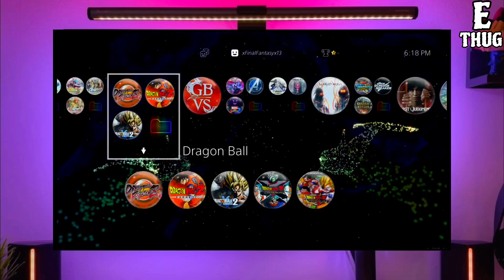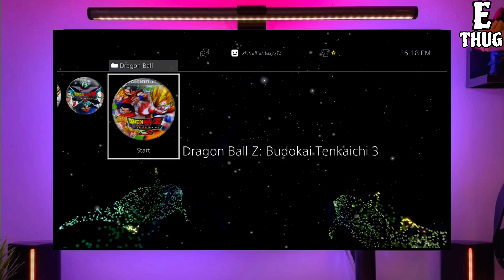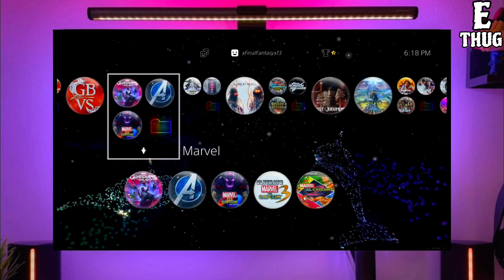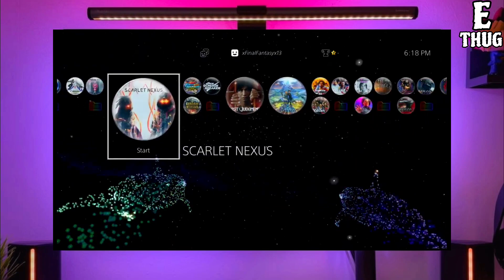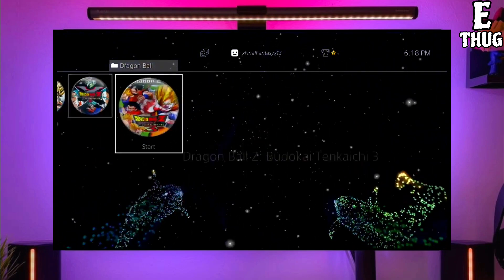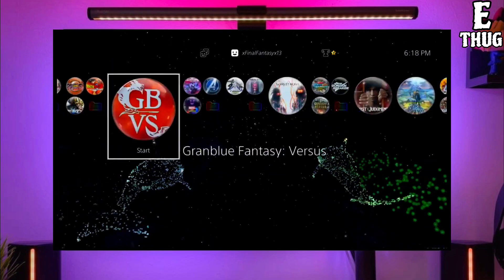Hey guys, this is Adler, and today I am going to show you how you can jailbreak your PS4 with any PS4 firmware. First, go to this video's comment section — I will give you the link of the PS4 jailbreak file and golden file. Click on the link to download your PS4 jailbreak file, and make sure to download the golden file also, because the golden file is important for jailbreaking your PS4.